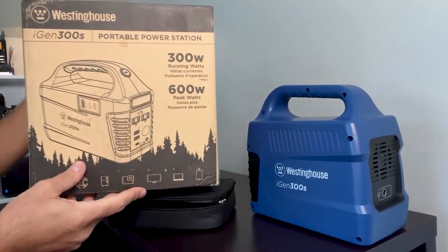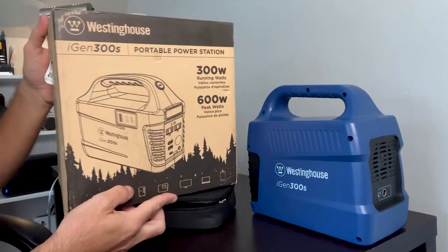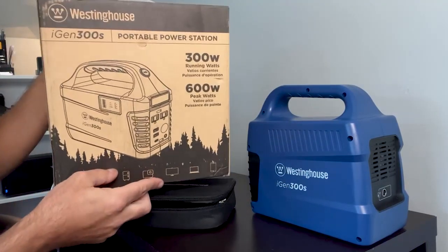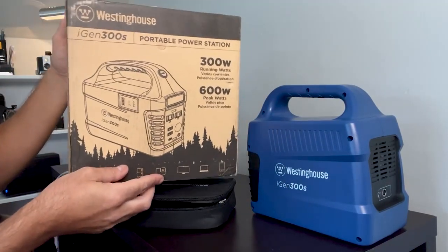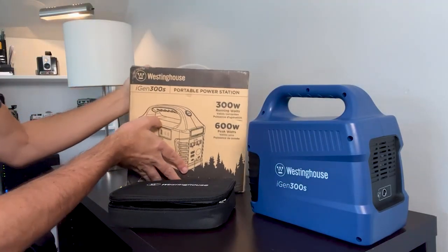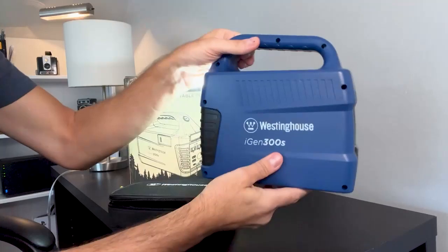Hey guys, this is the Westinghouse portable power station iGen 300S. I'll go through what you actually receive, some of the features, and then give you my thoughts. This is the box that you'll receive, and here is the actual power station itself.